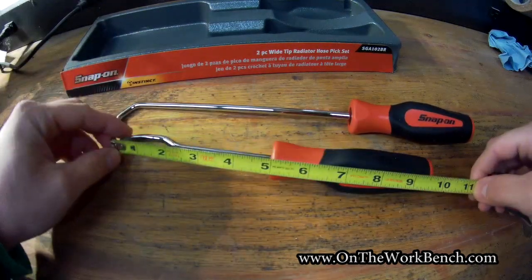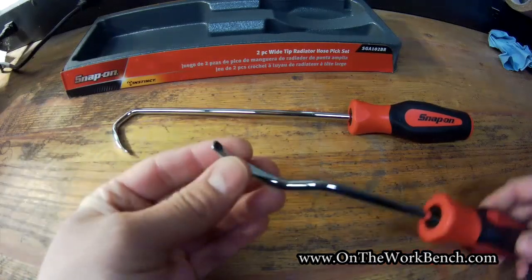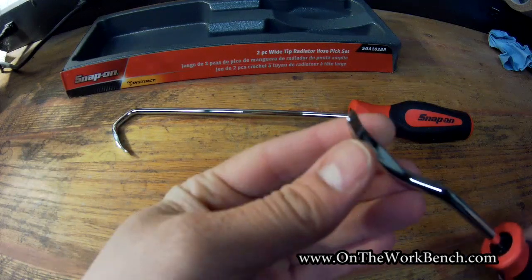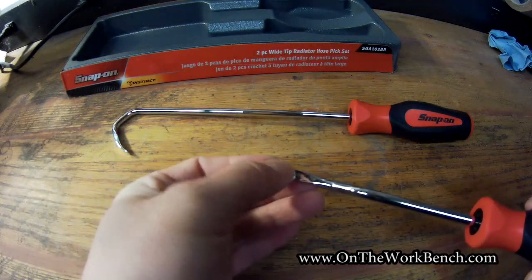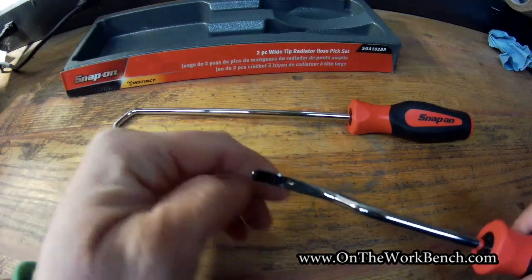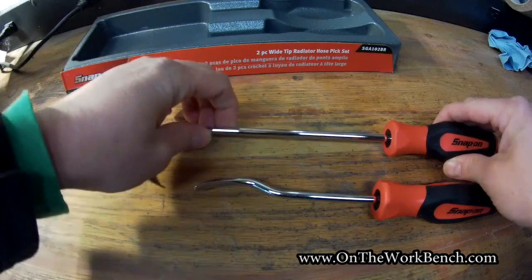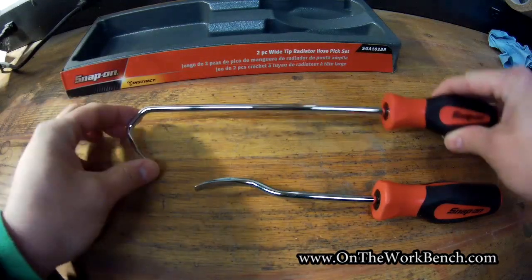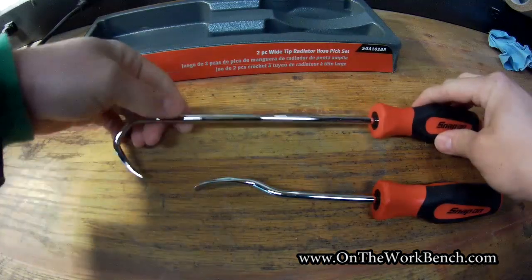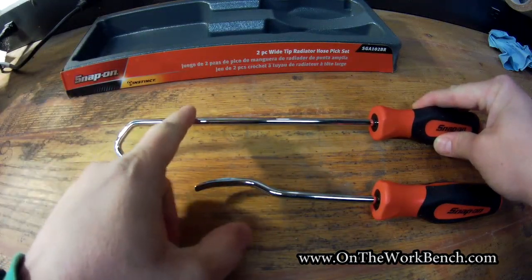This tip here is flat. It would be nice if it had a little curvature to it, since all hoses obviously have some curve — either convex or concave depending on what side you're looking at. I'd also prefer if they were available with a 45-degree angle bend. Think about trying to access some of those lower radiator hoses — the space is limited, and a 45-degree or some other angle could really help with accessibility.